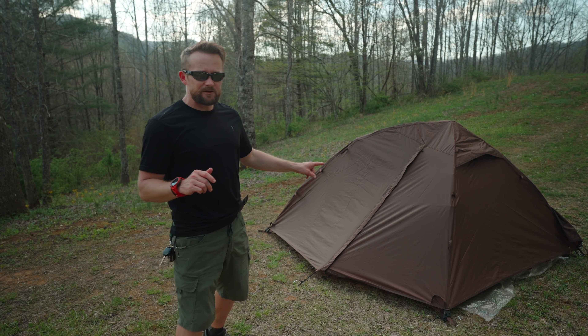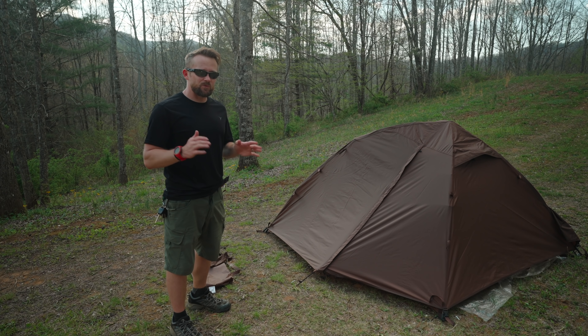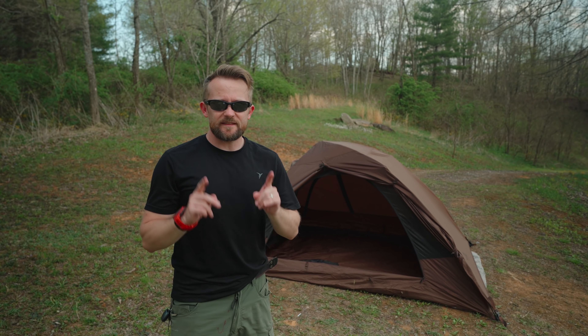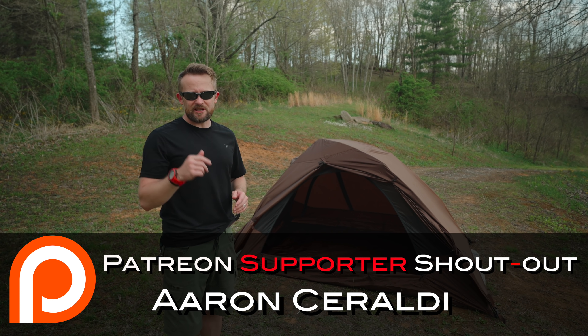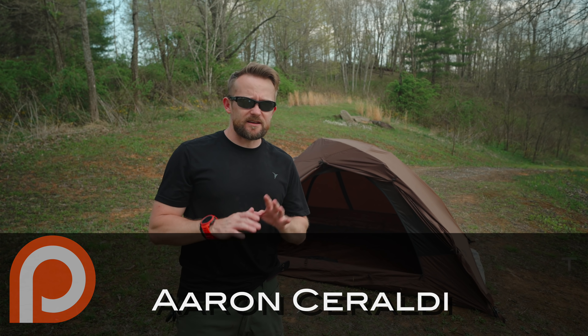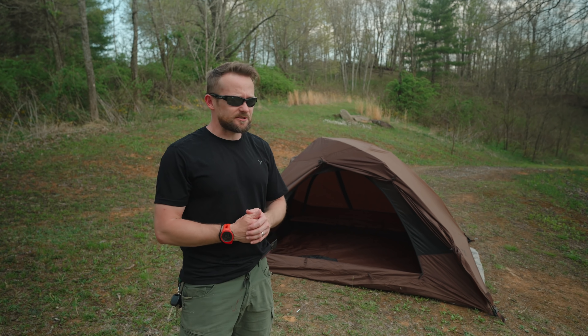All in all, everyone, I like what I see here with this tent. I'm excited to get this out, to test it out, to see just how waterproof it is — that will be coming up very soon. Will this tent leak in a rainstorm? We shall see together. Teton Sports does not provide a hydrostatic head rating, so who knows what that is with this shelter.